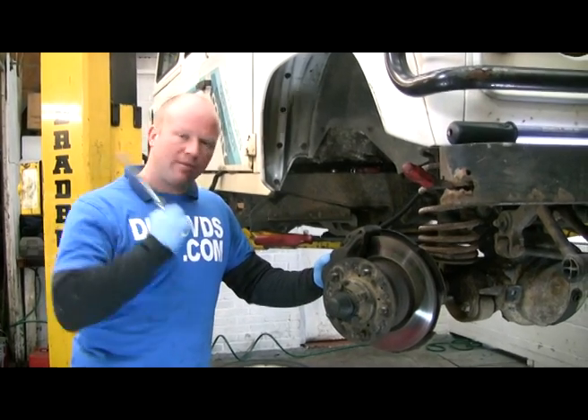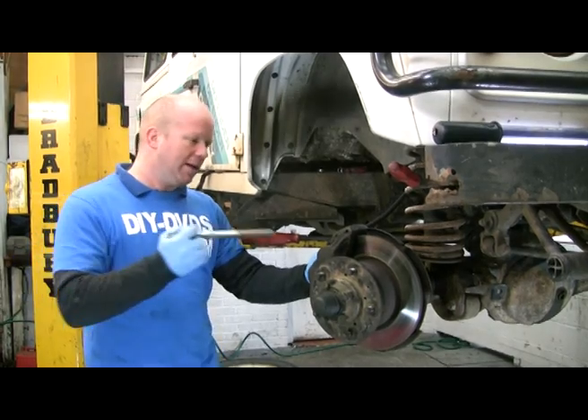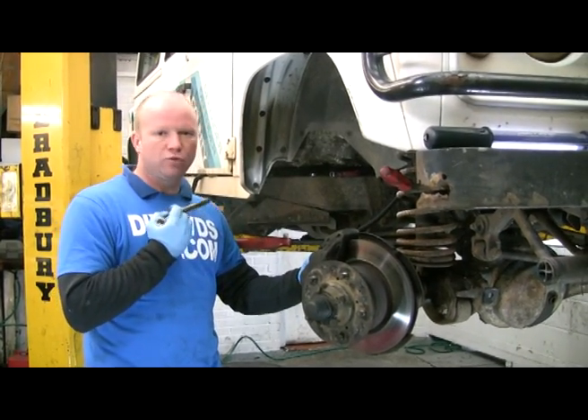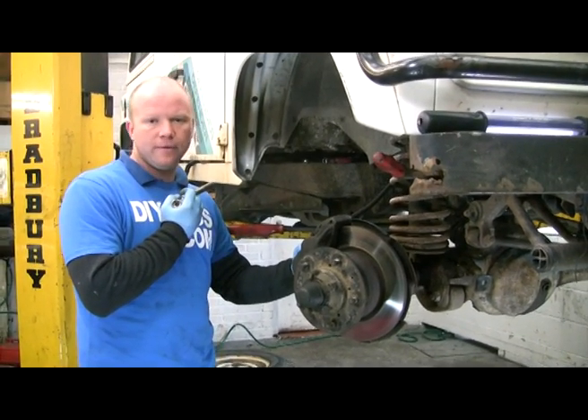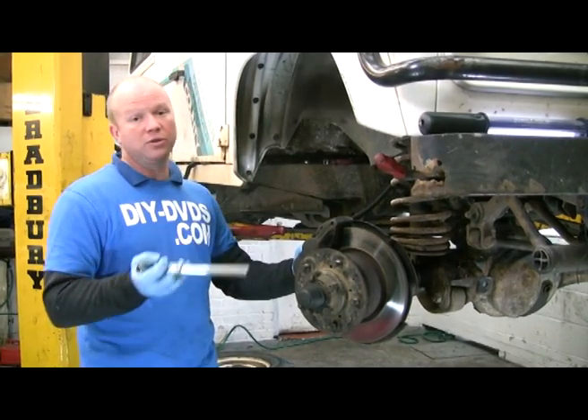So what we're going to do is I'm going to film the front one, and we're going to have a quick look at the back one, which has got drum brakes on it. But if you've got disc brakes on your rear, like Discovery and Range Rover, then you'll know what's doing, because it's the same.